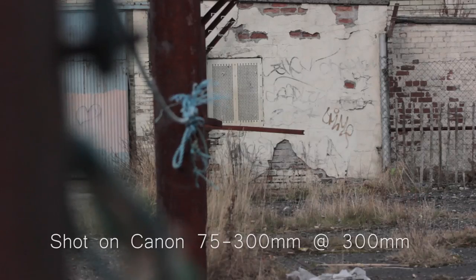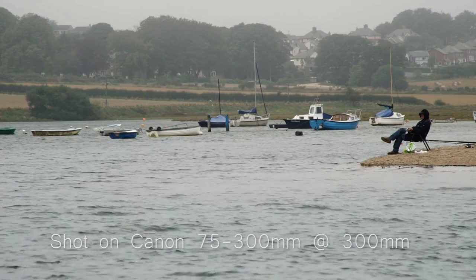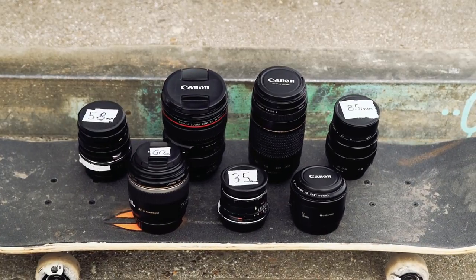The only good thing about this lens is simply its focal length. At the maximum focal distance of 300mm, the shot you get out of this looks like no other — it's great for simulating binoculars and giving the shot an espionage feel. All of the lenses have their own character and language. Just remember to choose the right tool for the right job.